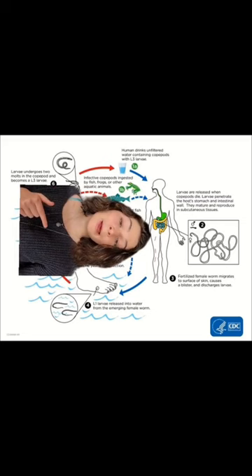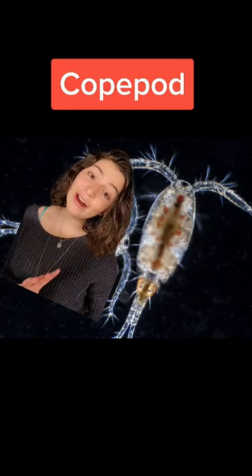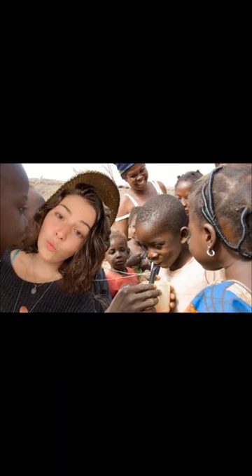Those larvae are super small and they're going to get eaten up by small aquatic predators like copepods — but again, that's what they want. The larvae are actually going to develop even further in the copepod, and then when a person comes along and drinks water with those infected copepods, they're going to ingest them and the larvae will get into their body.